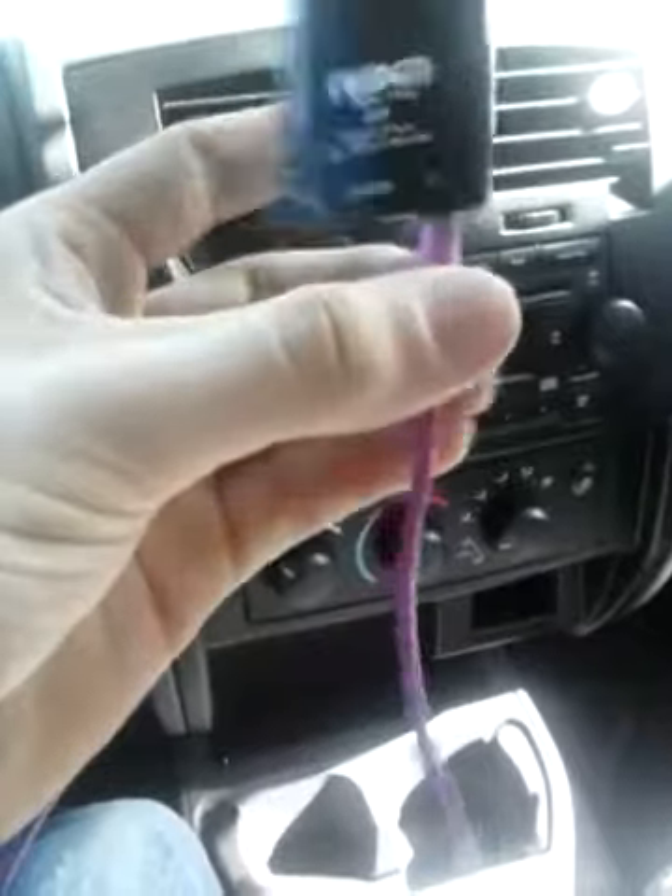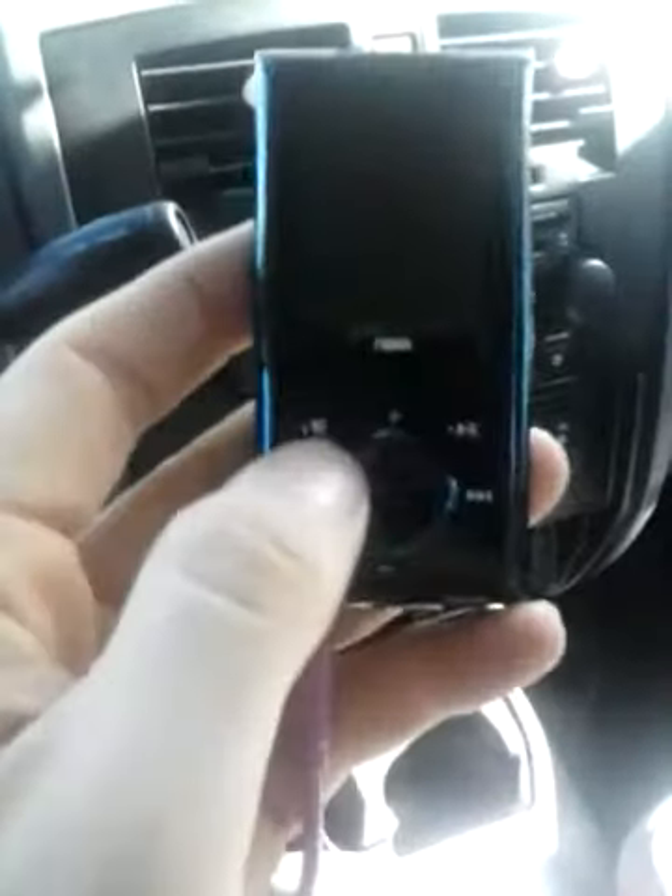I've got an auxiliary cable that I'm borrowing from a friend — it's purple, and I don't do purple or pink at all. I've got a cheap MP3 player too; I didn't want to spend seventy dollars on the Sony Walkman in case it gets stolen or lost. The truck has two power outlets — one right there, and one inside the armrest, and that one is on a constant wire.